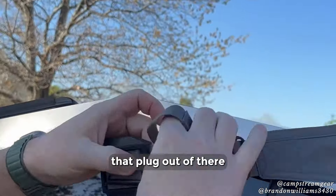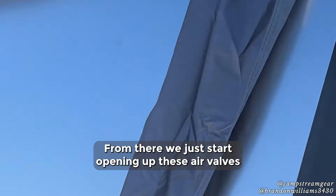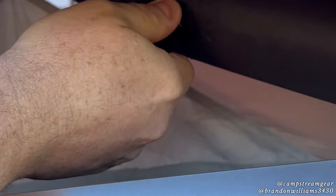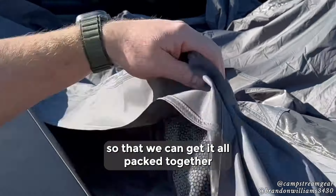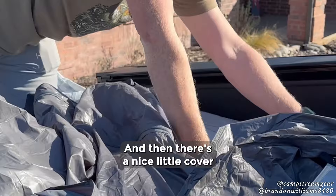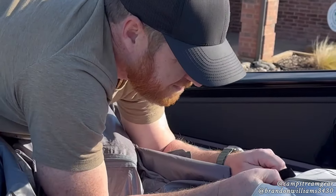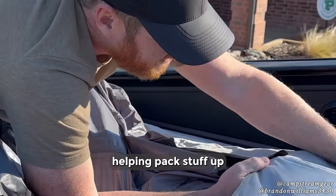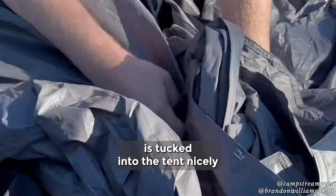Use the loop to pull that plug out of there. We want to unclip the red clip, then we just start opening up these air valves and letting it deplete. Working the tent material back into the bed so we can get it all. There's a nice little cover that's kind of built into the tent that you can use for helping pack stuff up, so that it snaps back together — make sure everything is tucked into the tent nicely.